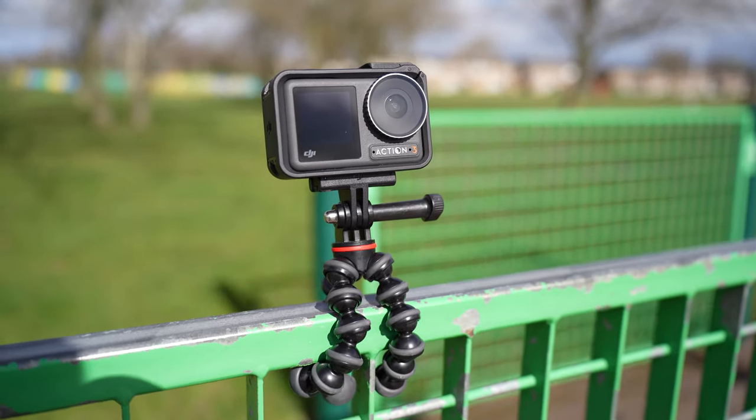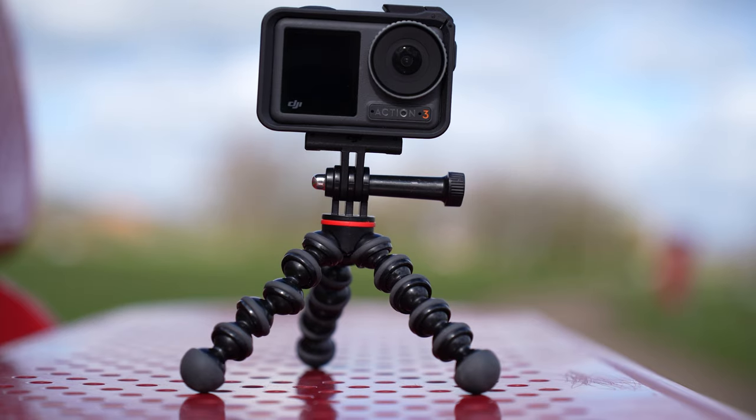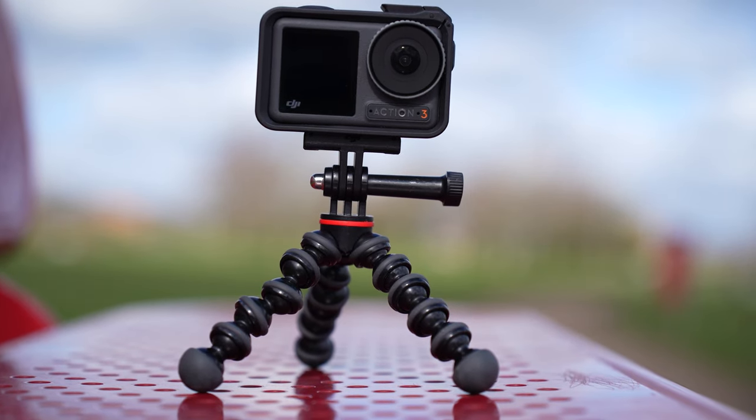In this video we're going to show you how to get the very best video quality from your DJI Action 3. Let's jump straight into it.